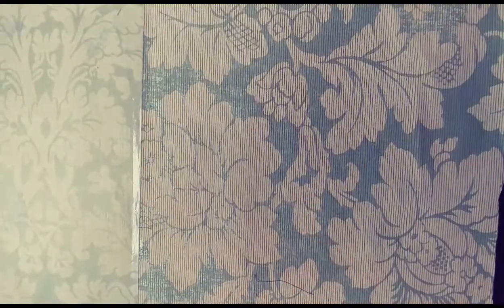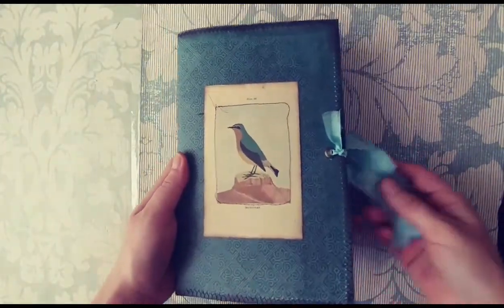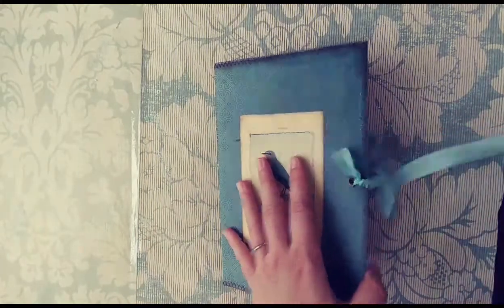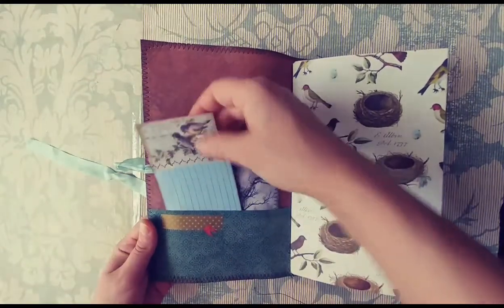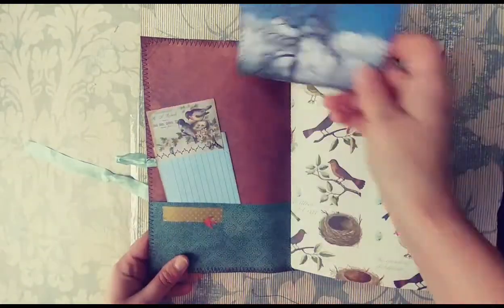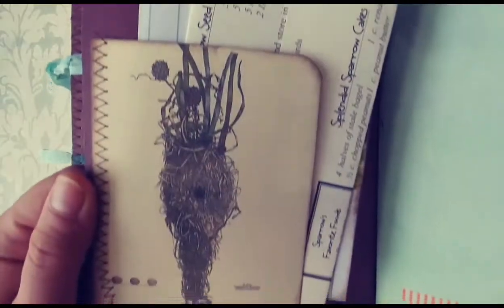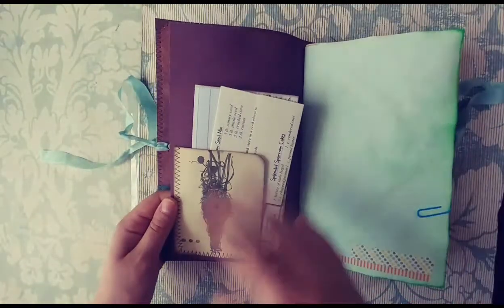The second one is bird themed and it's a 9x6 writing journal — very simple. Here's a vintage bird on here that's stitched on. I love this paper and this seam binding tie. There's a really pretty flower on the back. She's going to be writing in it so I definitely left lots of room for that. She is a photographer so I added a couple of her pictures throughout as pockets or journaling cards. I love this Martha Stewart paper. I printed out a whole bunch of vintage — from the mid to late 1800s I think — all these birds and bird nests throughout here.